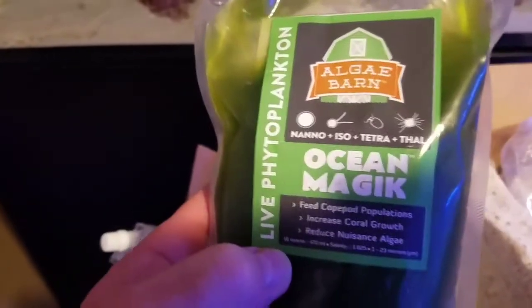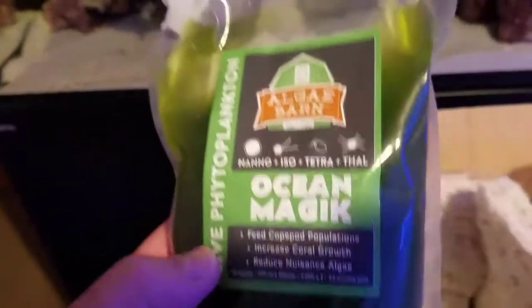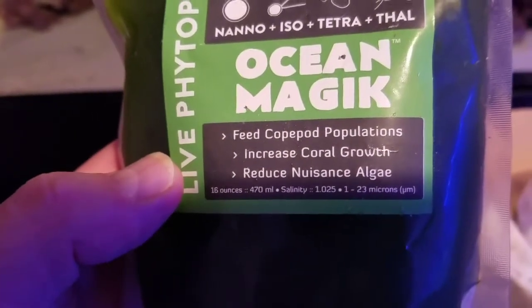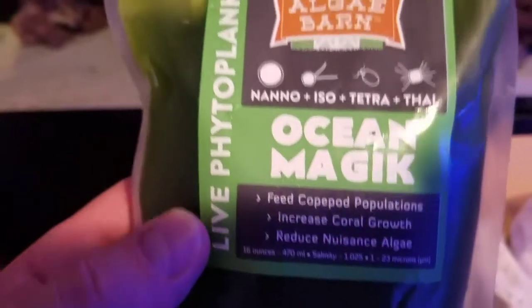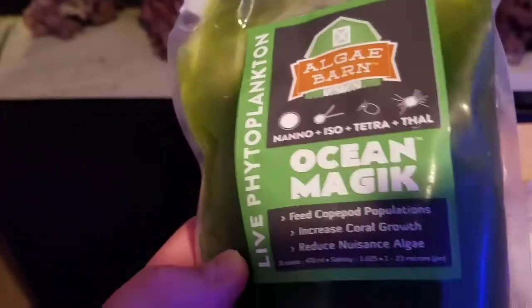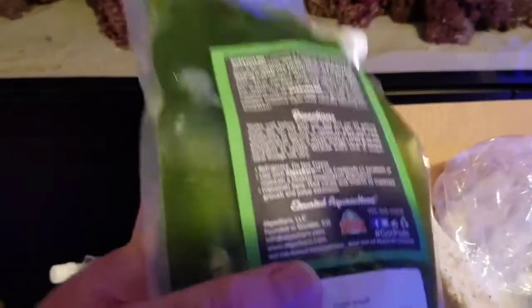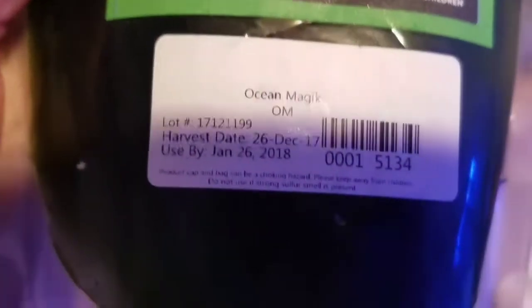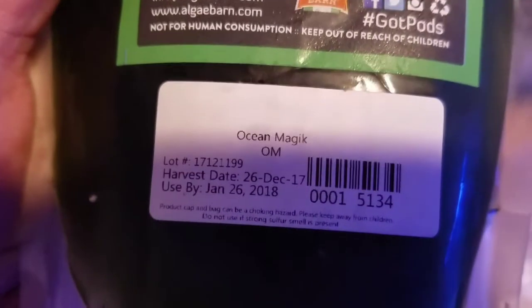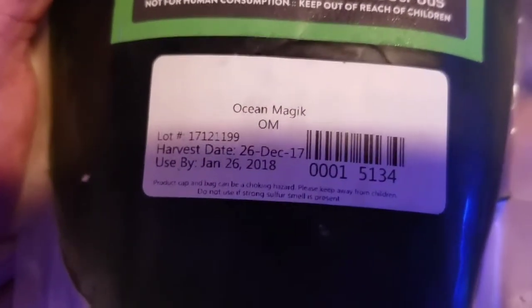He also sent me a bag of phytoplankton made by Ocean Magic. When you introduce the copepods, they need something to eat, so the phytoplankton gives them the opportunity to feast and grow. This live phytoplankton is actually good for your corals too — I do know some people that use it on their corals. They also have the harvest date as well as a use-by date, which in this case is January 26th.